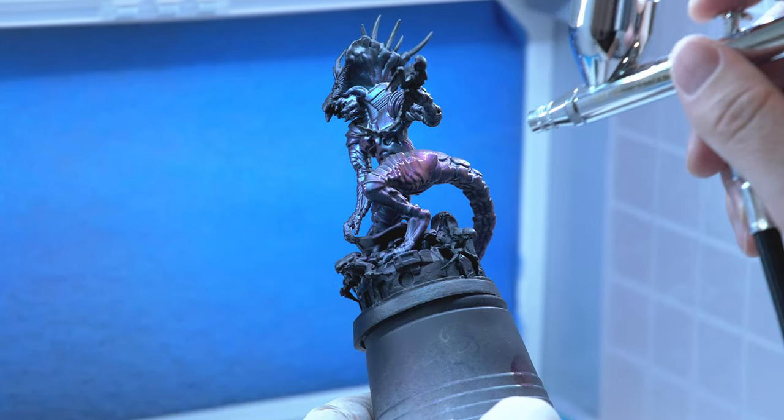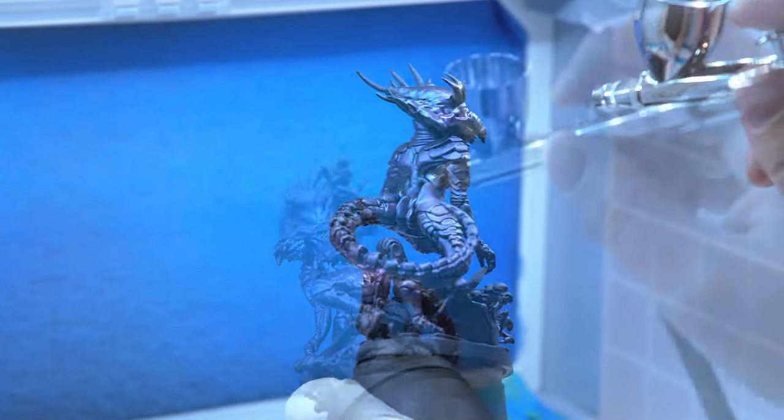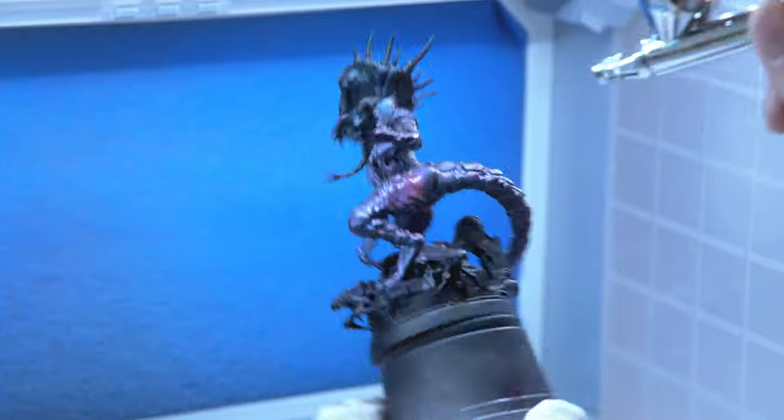As you can see, it goes on pretty quickly with an airbrush. But like I said, if you want to, you can use a regular brush — you just want to put it on fairly thin and then let it dry in between.